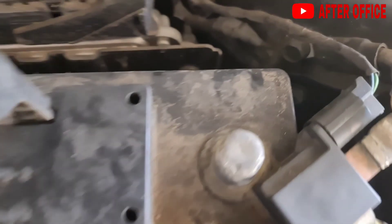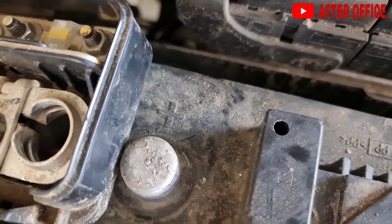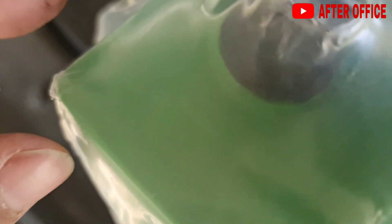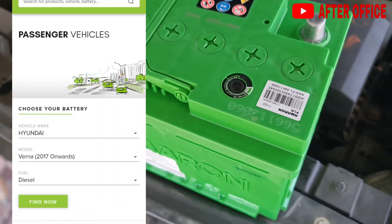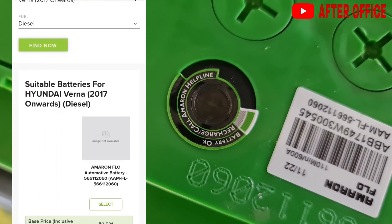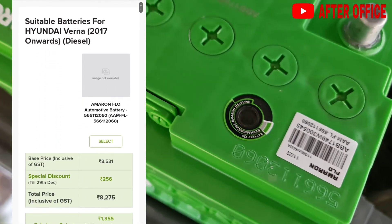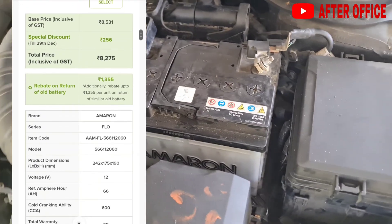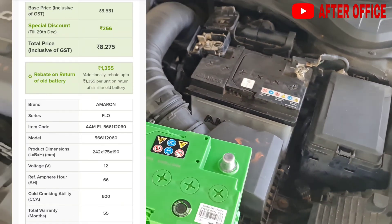This is the negative terminal and this is the positive terminal. We have to connect the positive and negative of the new battery — this is the positive and negative on the new battery. On the Amaron website you can type in the car model and make to get the suitable battery. Amaron Flow is the suitable battery for Hyundai Verna and costs about 8,275 rupees.